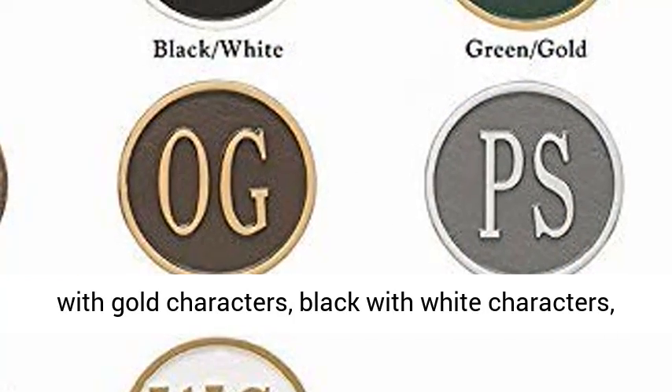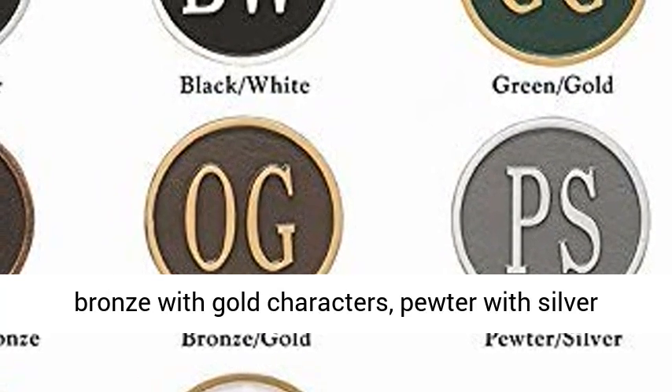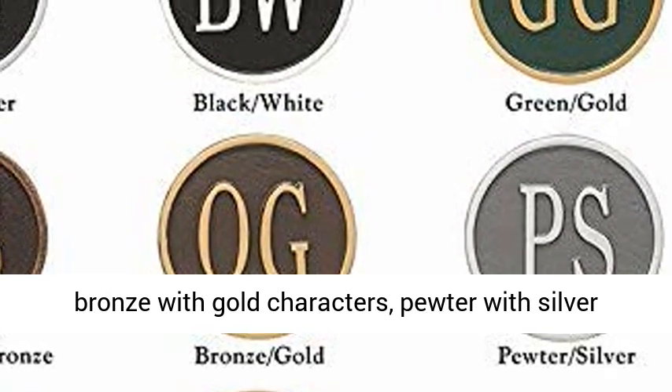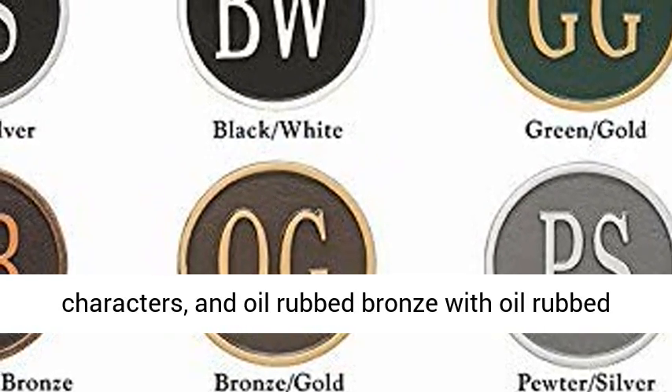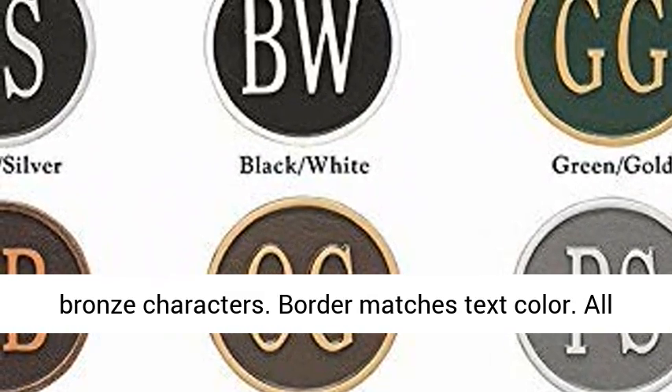Black with white characters, antique copper with antique copper characters, bronze with gold characters, pewter with silver characters, and oil-rubbed bronze with oil-rubbed bronze characters. Border matches text color; all-weather coated finish. Black with gold shown in main image.